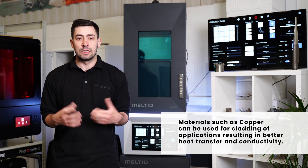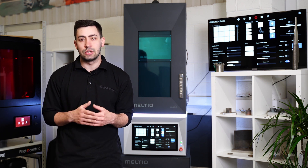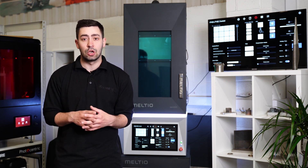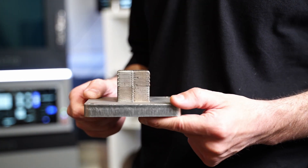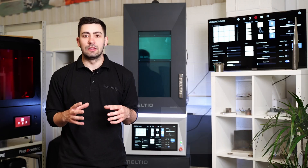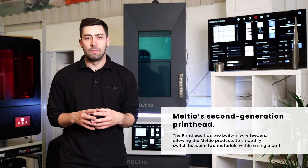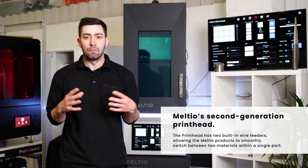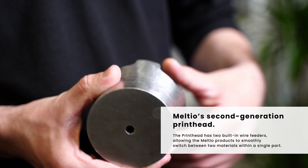The benefit of this system is that we can use all these different functionalities to really enhance the applications you're integrating into your business, that are going to operate day to day, and they can be more suitable for the real application. We don't have to compromise one area of the design to suit the material — we can use the right materials for the right areas of the design to make it more suitable for the real-world application of the products you're producing.